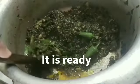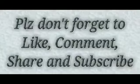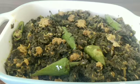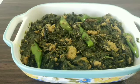Then we put the rice on the top of the pan.